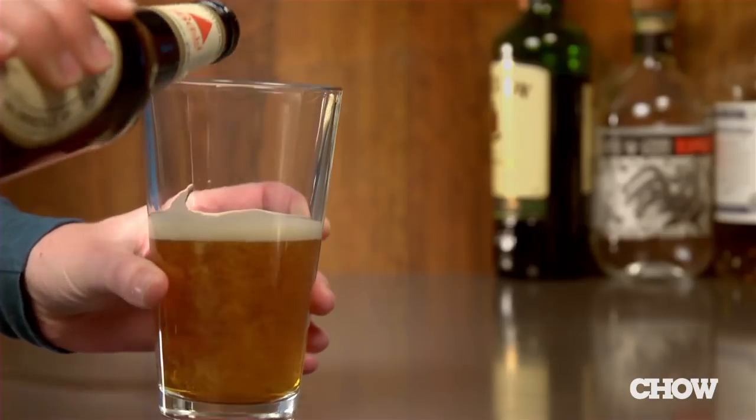Fill a pint glass halfway with your favorite ale. Now traditionally this drink is made with Bass or Harp, but just use whatever you like.